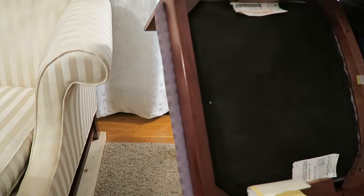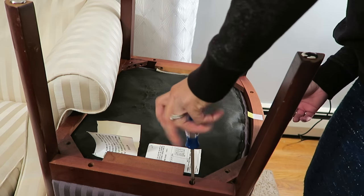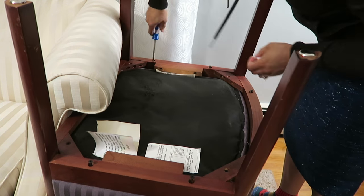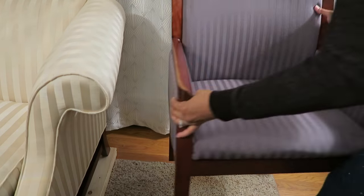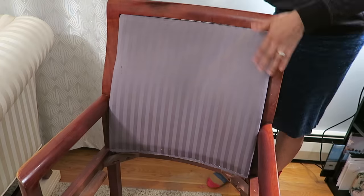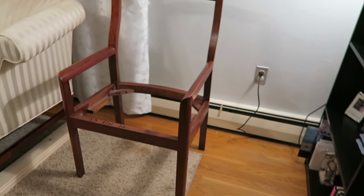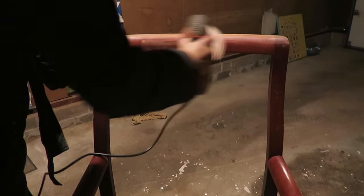The first thing I did was flip the chair over and take all the screws out of the bottom. These were all holding in the different pieces that needed to be recovered, and then the pieces came out very easily — the bottom first, then the sides, and then the back of it. This is how the chair looked with all the pieces removed.